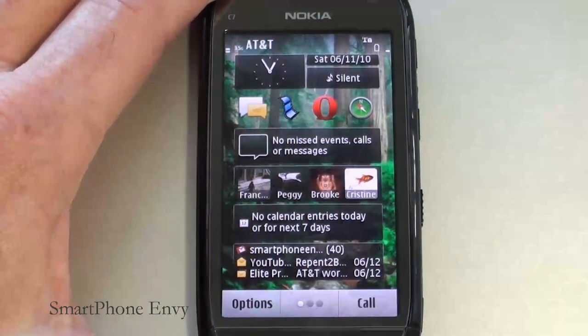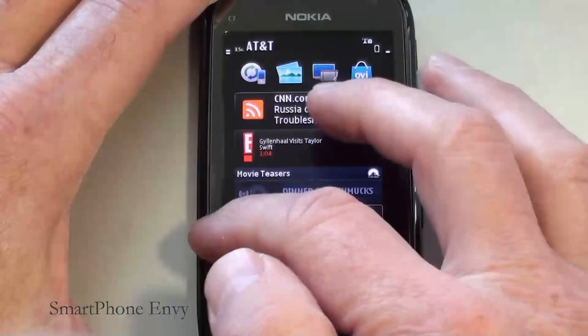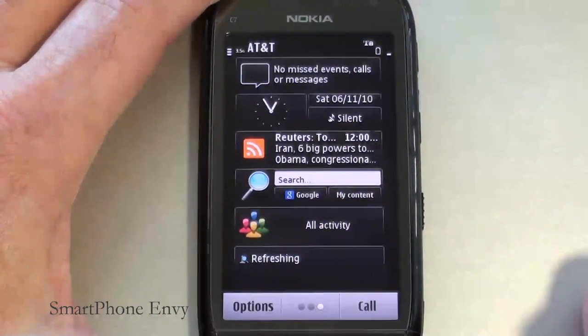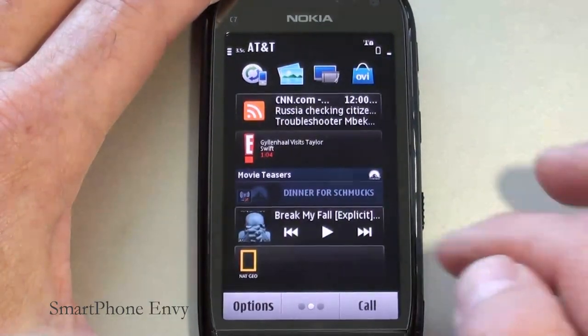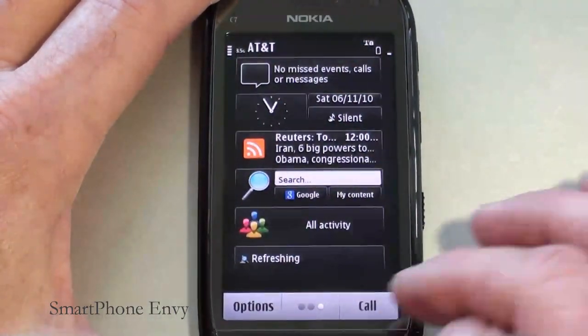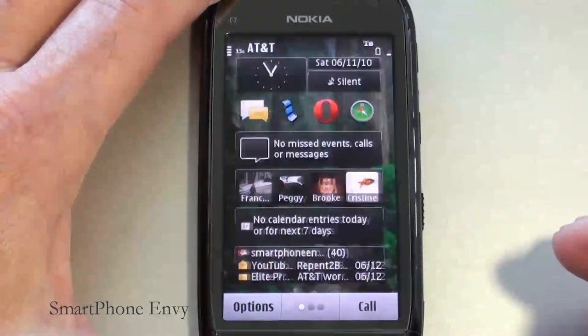Let's take a closer look at the user interface on the C7 — it runs Symbian 3. You've got three different panels that you can customize either with widgets, shortcuts, or bookmarks. You can also have a separate background for each one of the panels. There are a couple of different ways to move between them — you can swipe through them or tap down at the bottom where you see the three dots.